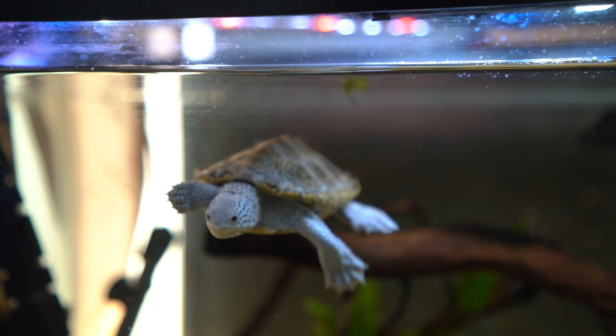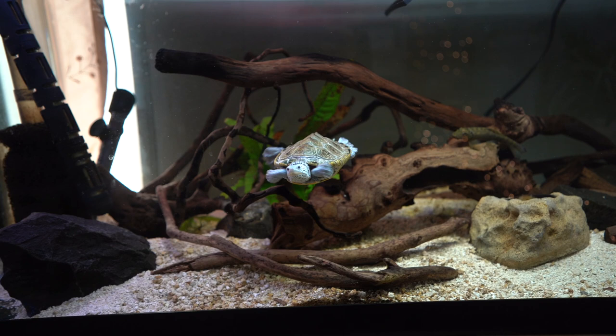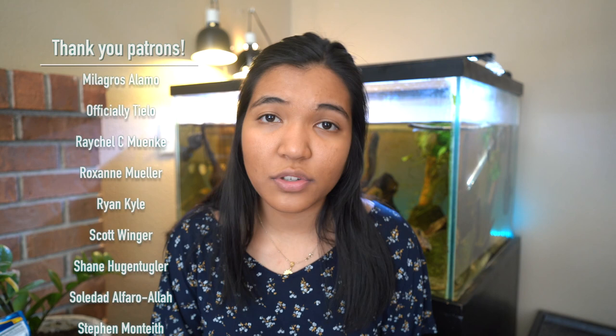I see this question a lot in comments: what if you rescue a slider that's only been living in four inches of water its whole life — do you just throw it into deep water? My advice is to gradually raise the water level inch by inch until you're at a comfortable level. If a turtle has only ever been in four inches of water, its muscles may not be developed enough to handle a deeper tank. Raise it an inch or two a week, monitor how the turtle is doing, and once it seems comfortable at that depth, raise it a bit more until you're where you want to be.